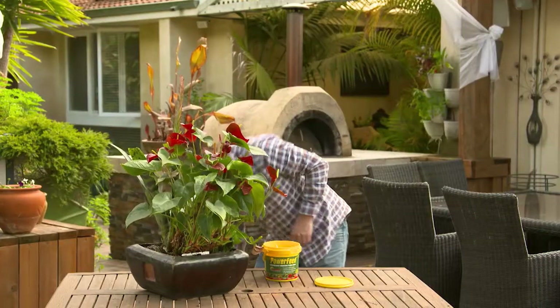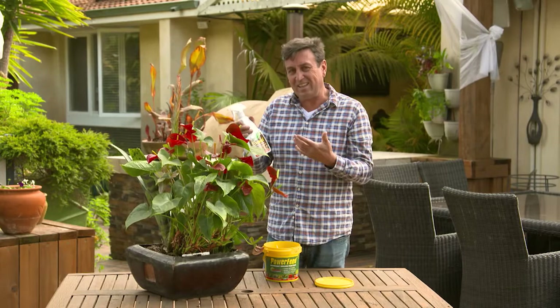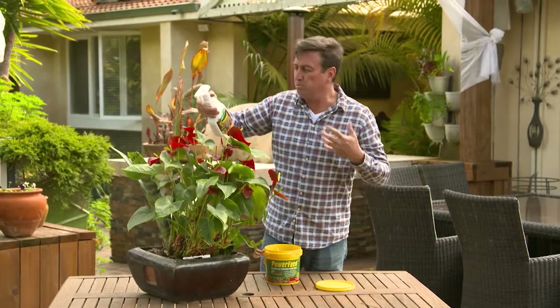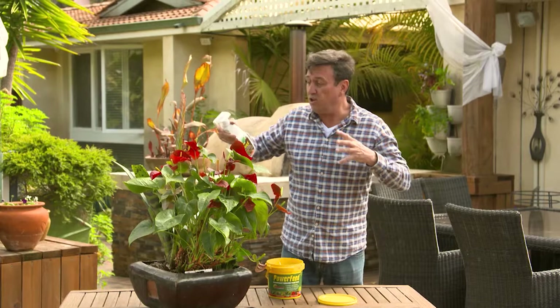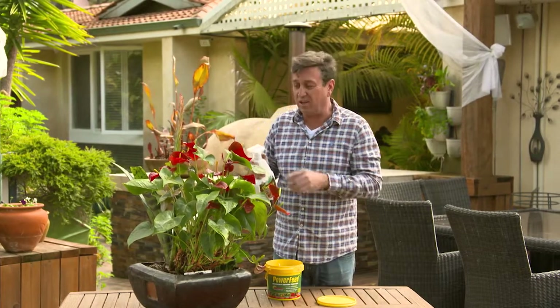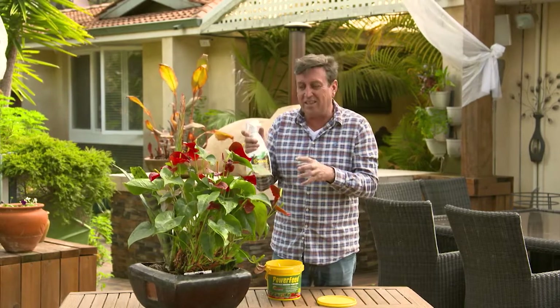But one of the best things you can do is get your hands on this stuff here. Now this is a sea salt but it's a very special formula and it's all about spraying it over the foliage. It's a foliar feeder and what this does in stimulating brand new growth and getting the plant rich, strong and healthy and taking off is incredible.